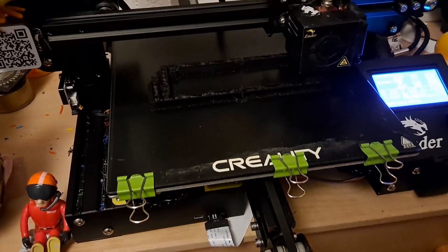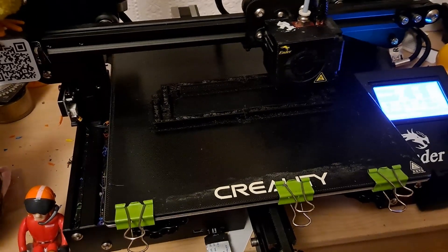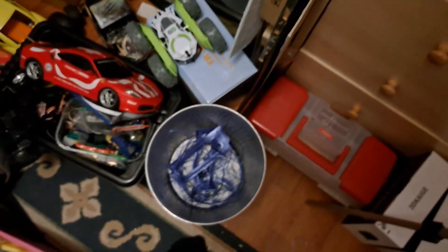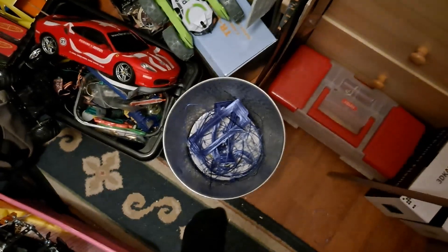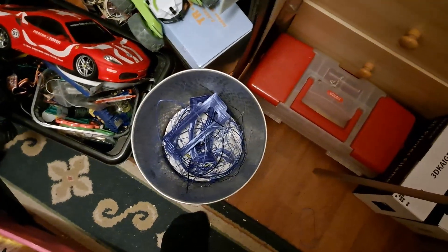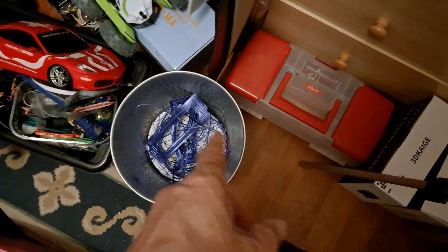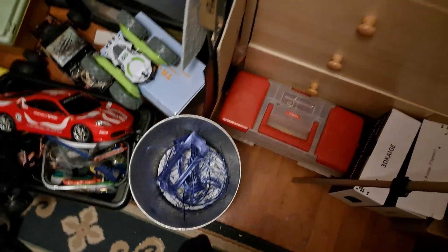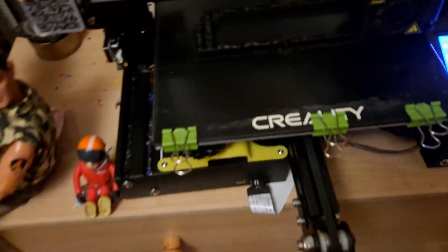This is another one of those printing sessions that's really frustrating me. I was trying to use up the purple stuff again — it keeps failing. I think that's one, two, three failures in the bin there. There's another one downstairs. I gave up on the purple.